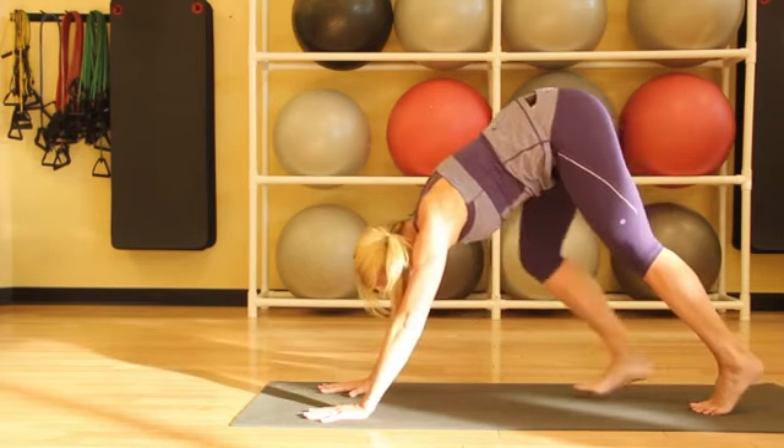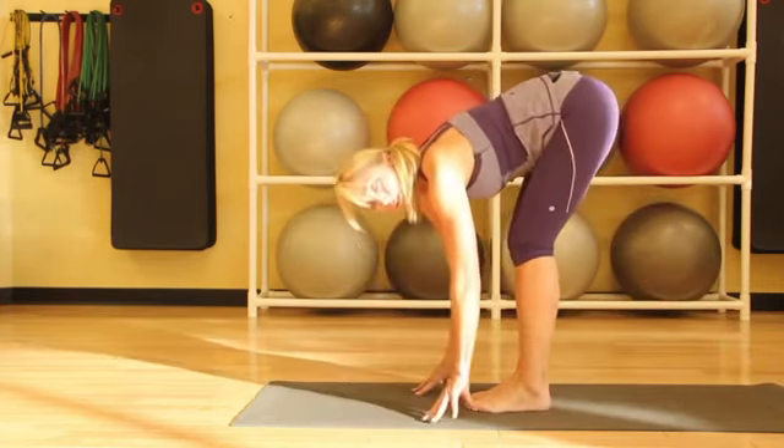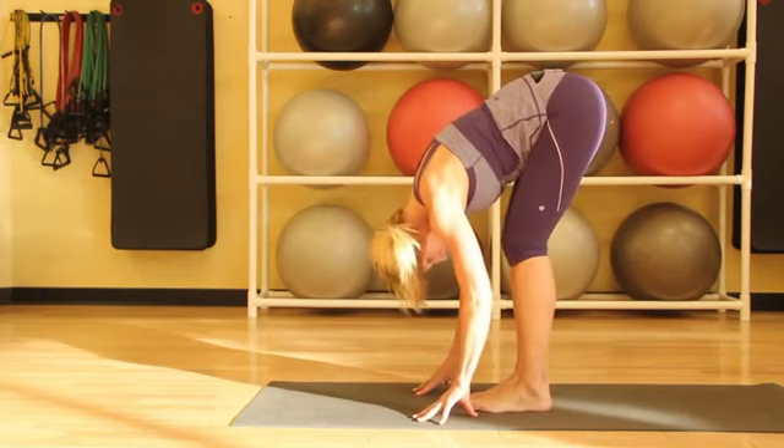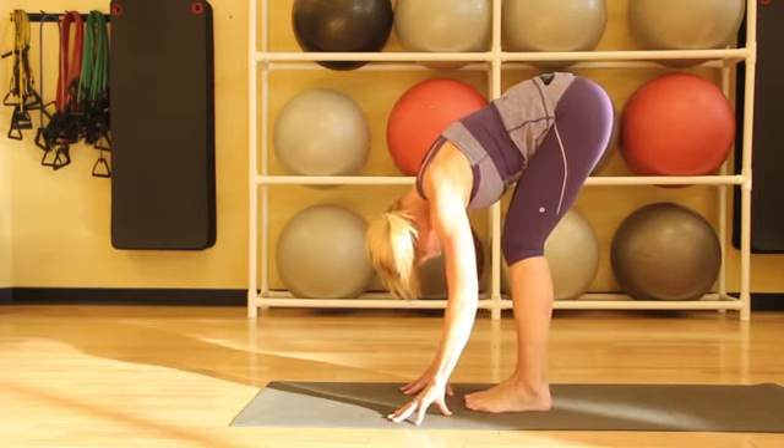Then softening our knees, let's walk the feet forward coming into a forward fold, which is a great way to stretch the whole back of the body. You can bend your knees if you need to, to take the stress out of the back.